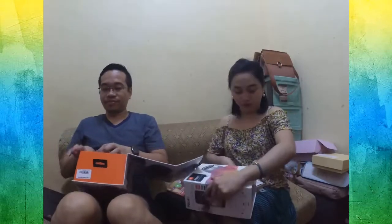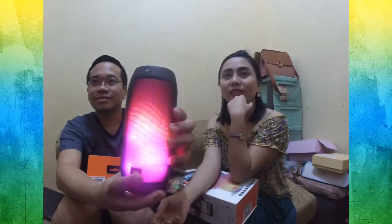Wow, this is the black one. Very cool. It's a Bluetooth speaker. I guess it's 16 watts actually. The speaker. And then let's turn it off.